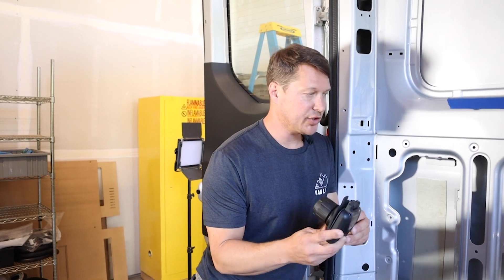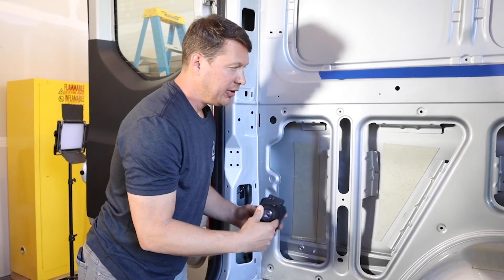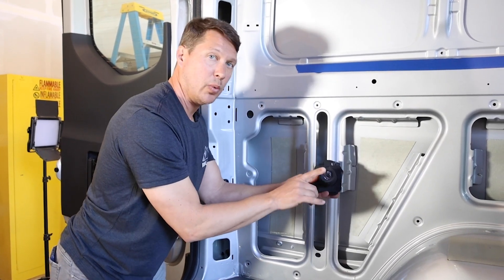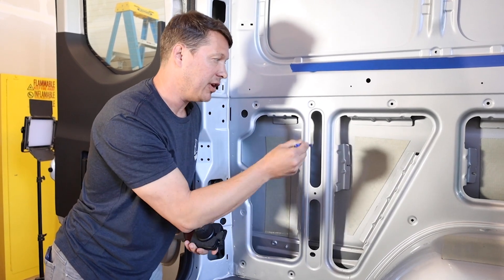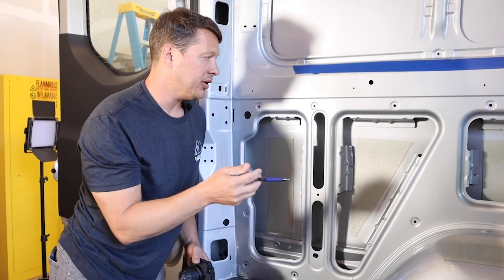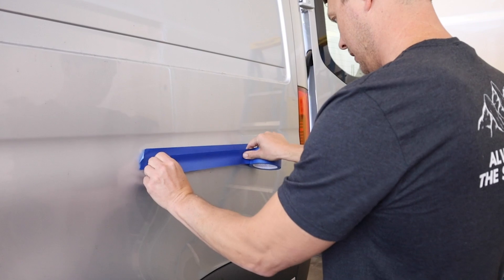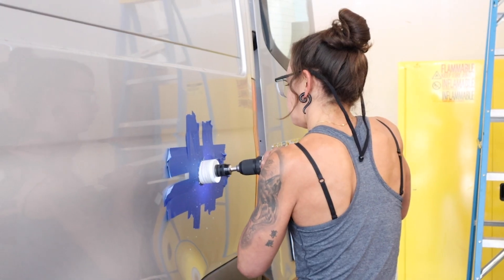Now we're going to locate the shore power connection. The best place for this is in the second bay back at this triangular cutout. We're looking for the deepest part of the pocket, since there are wires coming out of here. We'll center it and drill a pilot hole from the inside out so we know exactly where the center of that hole is. Then we tape all around it because when using a hole saw, it can catch and scratch the exterior paint.